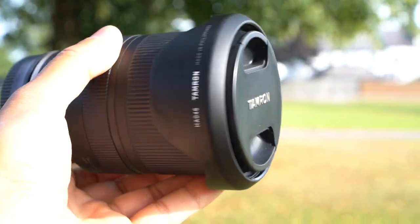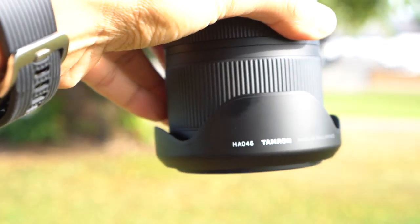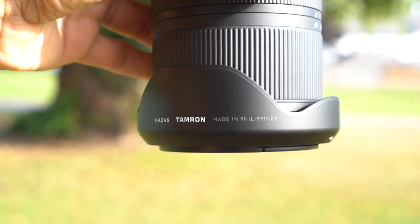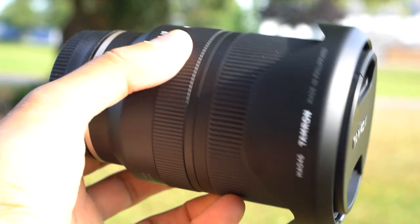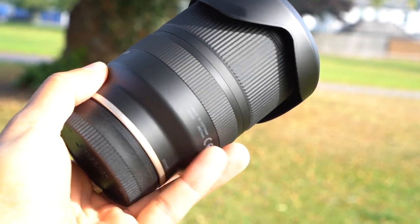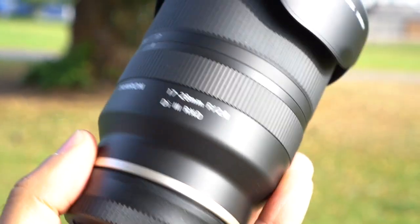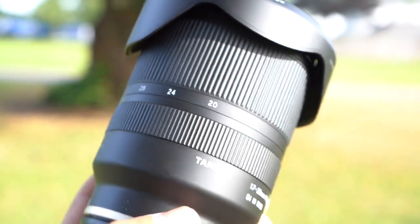So this is the brand new lens by Tamron — the 17 to 28 millimeter wide-angle f2.8 lens for Sony E-mount cameras. It's the successor to the Tamron 28 to 75 millimeter lens, but is even shorter and lighter than its predecessor. In this video I'm going to give you an overview of its capability with sample photos, videos, autofocus, and a lot more — so let's just get straight into it.